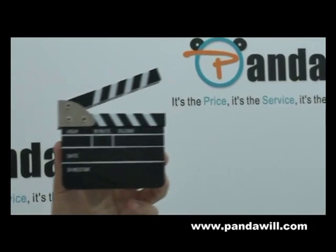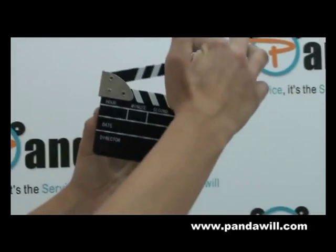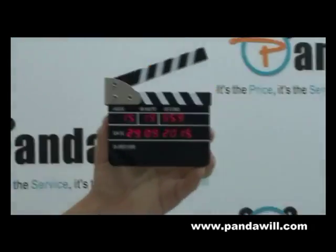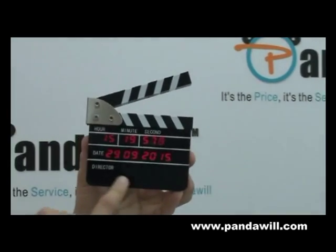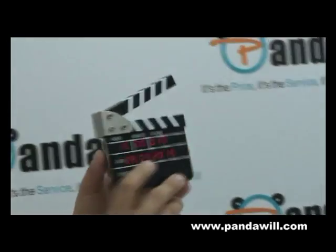It comes with a calendar as well. It's very simple. We just click on it and it starts working like in the movies. It shows the date, the hour, the minute, the second.